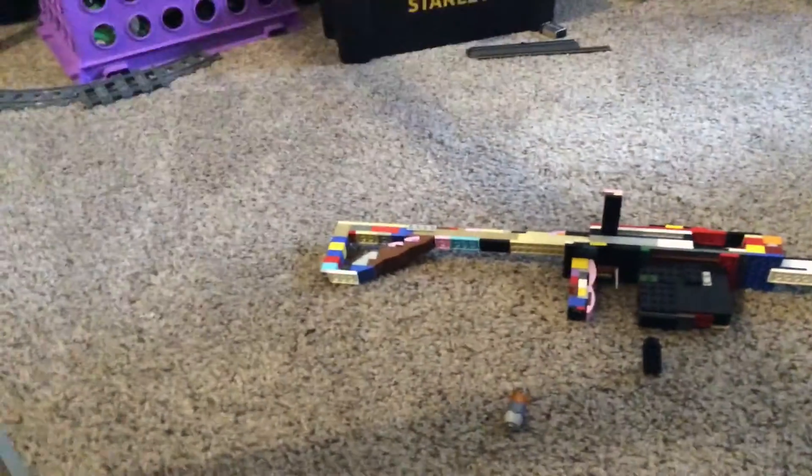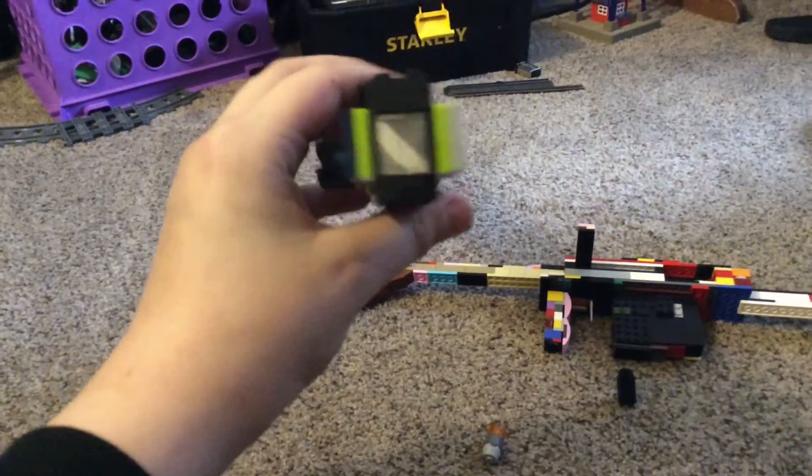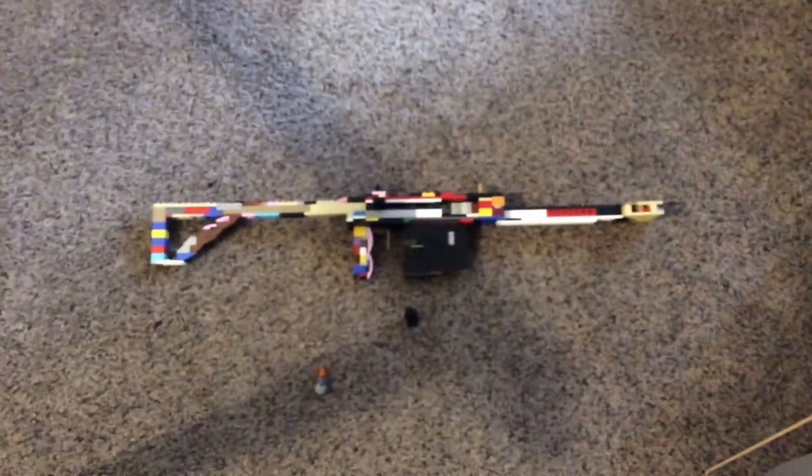This is what it originally looked like without the scope. And this back part — there's nothing there. The front part has a little thing there which I'm gonna add a fake glass part to right there. But this is what it looked like originally. Without the scope it kind of looks like an AR.